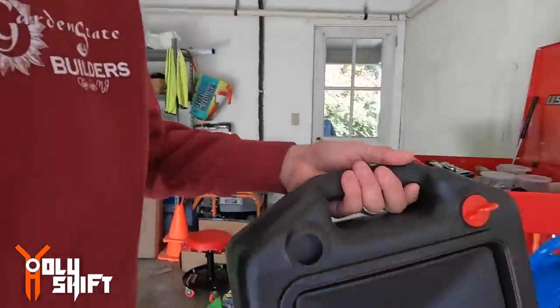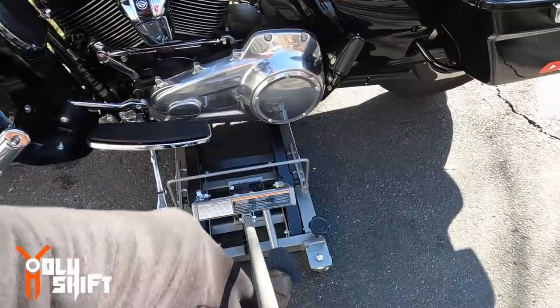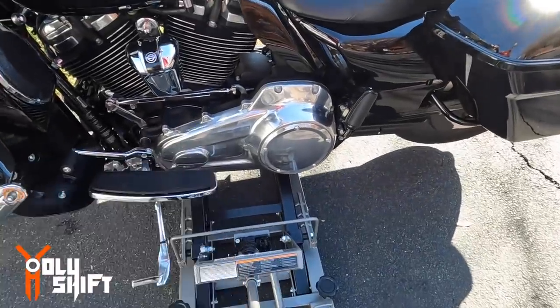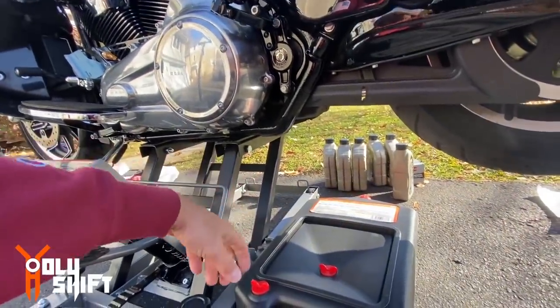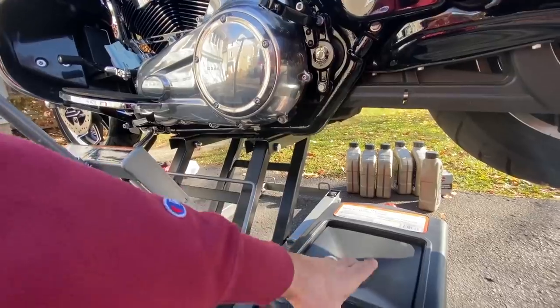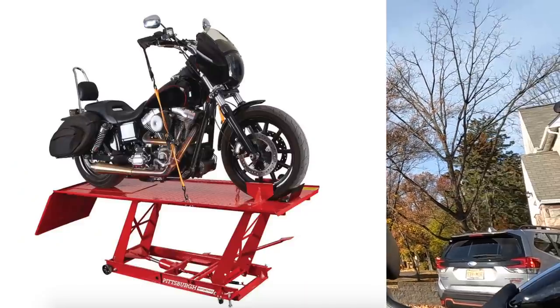My oil pan that I picked up the other day at Harbor Freight. A little bit of fiddling around with the lift to find the best position. As I've just learned the hard way, I can't get access — I can't put the oil pan under because the hole that the oil drains from is exactly under the jack. I'll have to drain the oil with the jack moved to the side. In an ideal world, I'll have a lift and I'll have access to the bolts, the drain plugs.